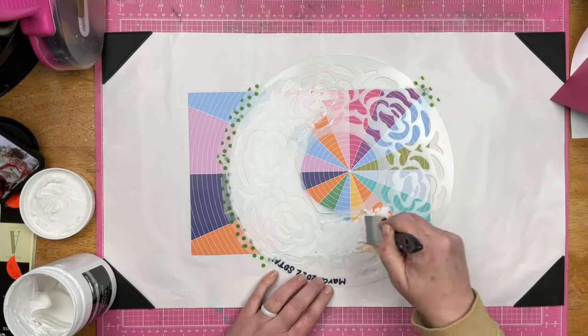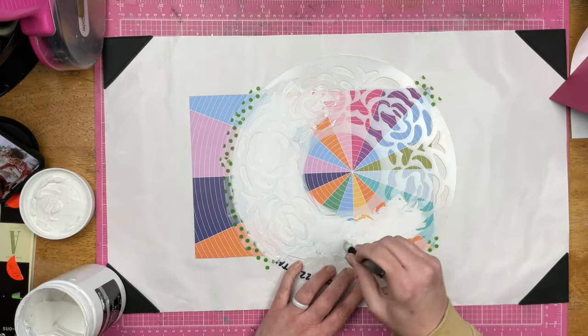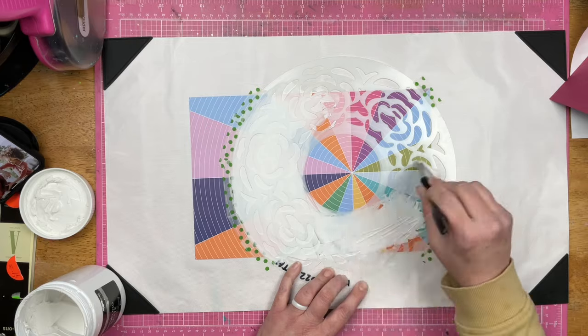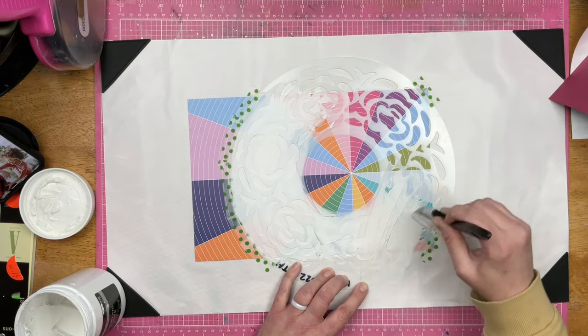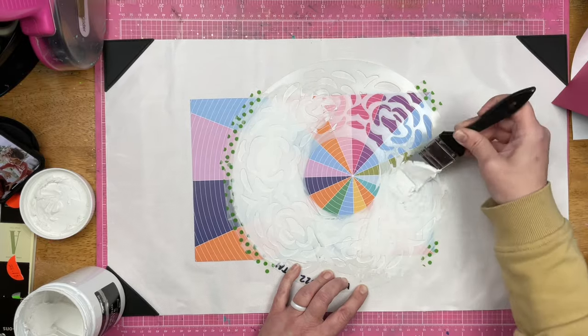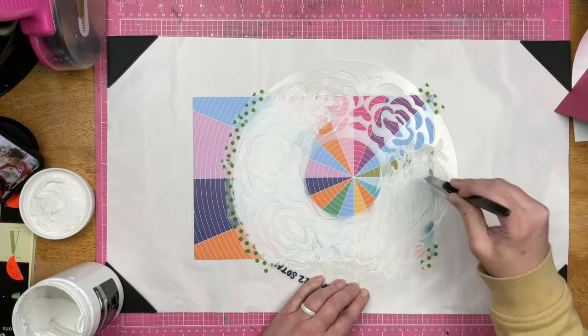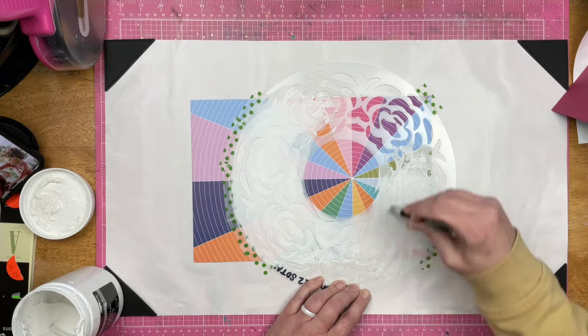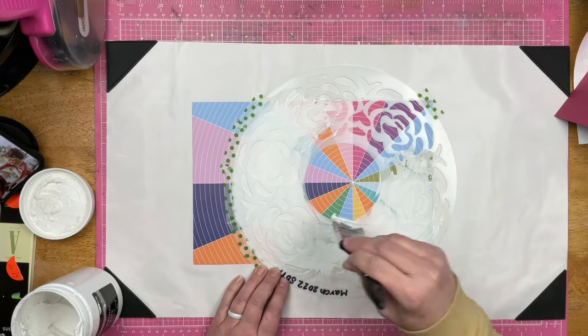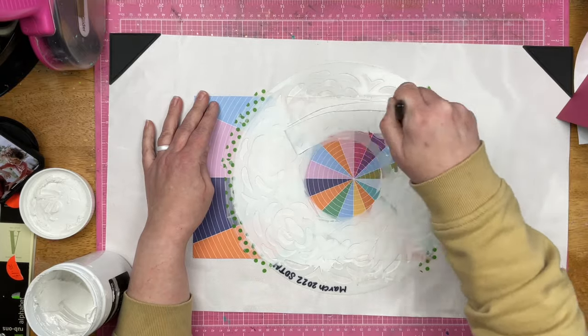To be fair, this modeling paste is getting a little thick — it's losing its moisture, it's dehydrating. So it is a little bit harder to work through the stencil than a nice new jug would be. Take that with a grain of salt, and then see how I just flick something off the stencil right there — there was a big hard hunk that I had to pull away.